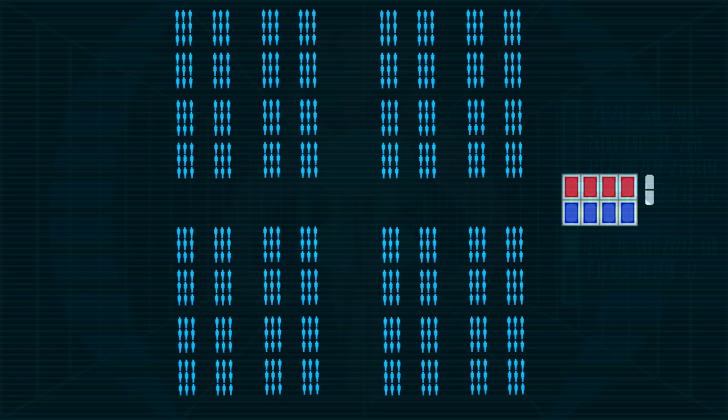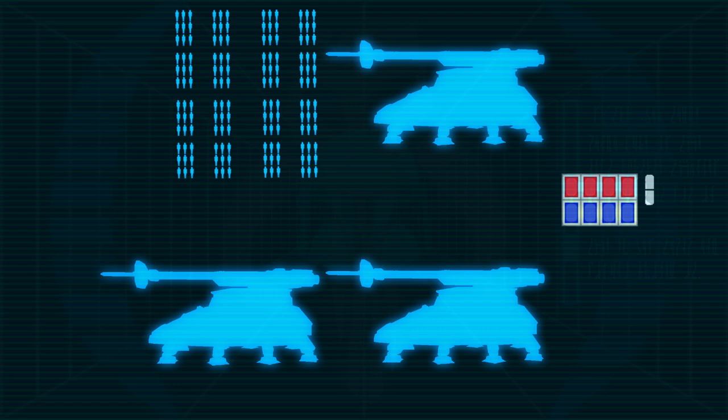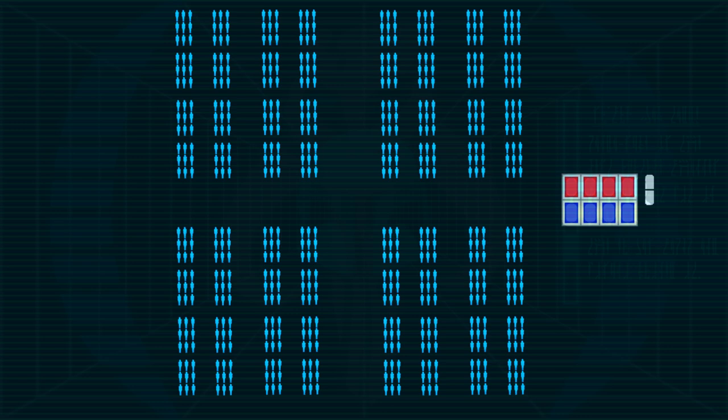Things start to get even more complicated once you reach the battalion level. A battalion generally consists of four companies led by a major. Line battalions consisted of three line companies and one heavy weapons company, assault battalions had two heavy weapons companies, a repulsor lift company, and a line company, artillery battalions consisted of one heavy weapons company to guard three artillery batteries, armor battalions which included an interchangeable mix of companies and platoons consisting of heavy and light walkers and other armored and repulsor lift vehicles, and lastly special missions battalions.